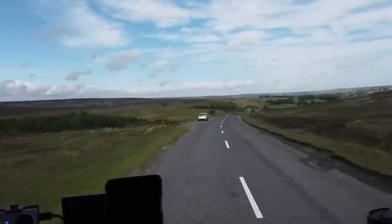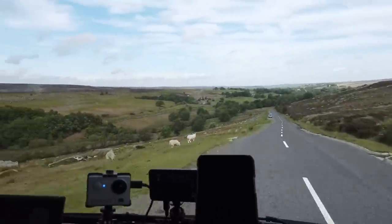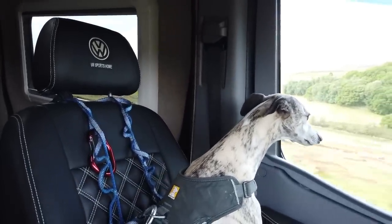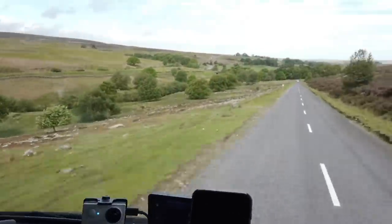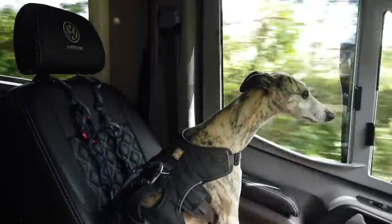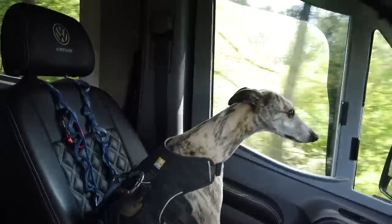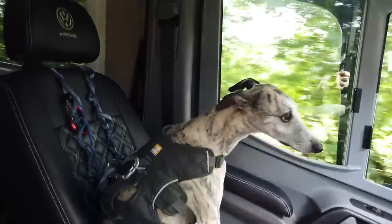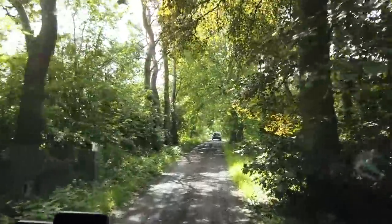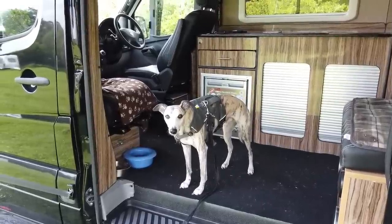We're up on the moors just heading into Goughland — usual traffic. Louie's all ready; he knows where he's at. I'm going to stay on the campsite tonight just for ease. He's really good at travelling in the front seat is Louie. This is Abbott's House Farm caravan and campsite just outside of Goughland. One man and his whippet, all set up in Goughland.